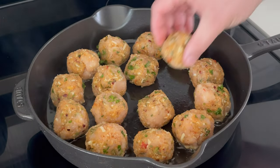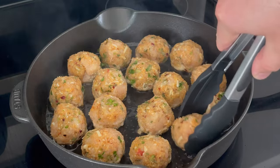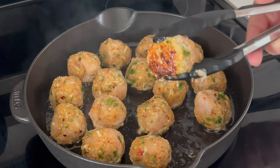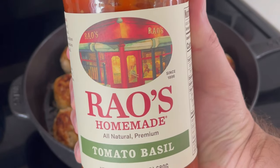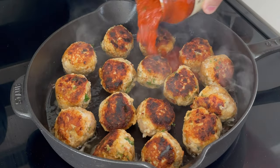To cook the meatballs, heat a large skillet over medium heat with a tablespoon of olive oil, and cook each side for about two to three minutes, browning all around and cooking the meatballs all the way through before adding the rest of your pasta sauce.